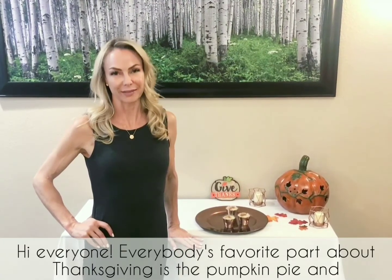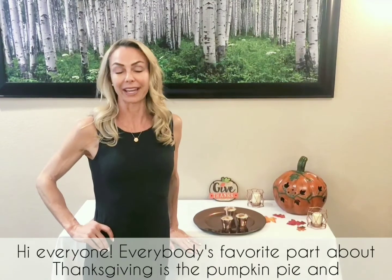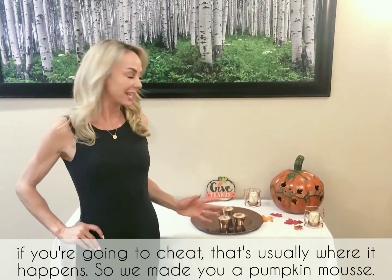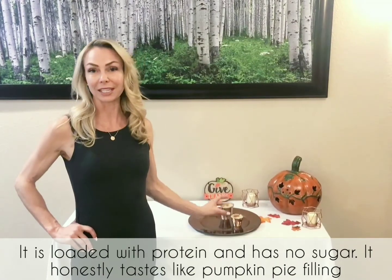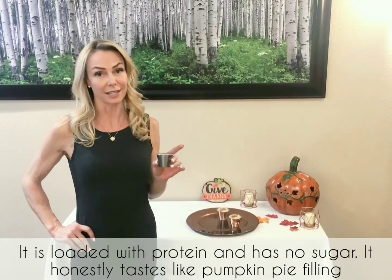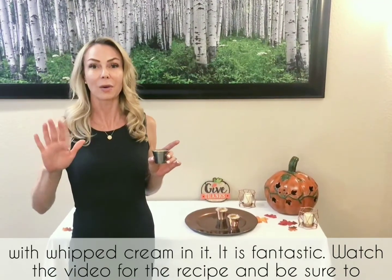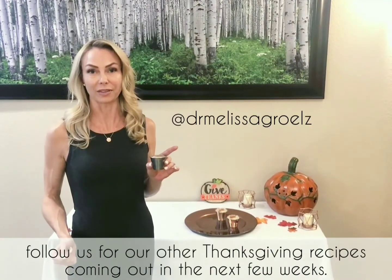Hi everyone! Everybody's favorite part about Thanksgiving is the pumpkin pie, and if you're gonna cheat, that's usually where it happens. So we made you a pumpkin mousse — it is loaded with protein, it has no sugar, and it honestly tastes like pumpkin pie filling with whipped cream in it. It is fantastic. Watch the video for the recipe and then be sure to follow us for our other Thanksgiving recipes coming out in the next few weeks.